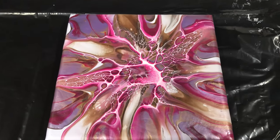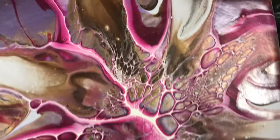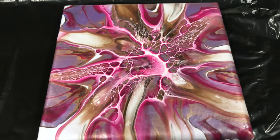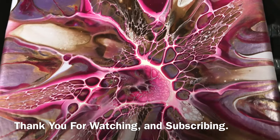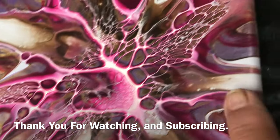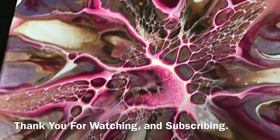Hi everybody — I came back to see my dried results and they're looking pretty awesome. Look how shiny that is, so pretty. I love the shine. Look at those pretty cells — turned out awesome. I love this technique, I'll be doing more. If you like my video, come back to Carol's Art Room. I'll take you in for a close-up. It's pretty awesome, I love it. Thanks for watching, bye!